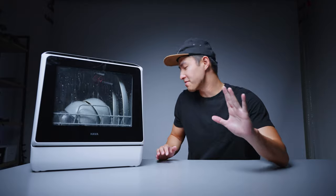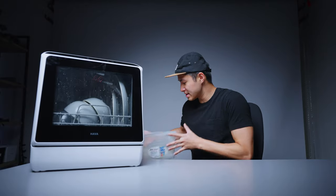We have about 22 minutes left in this cycle and the dirty water bin has been filled up. Looks like that drainage hole works. We'll check back in 20 minutes to see how clean the dishes are.